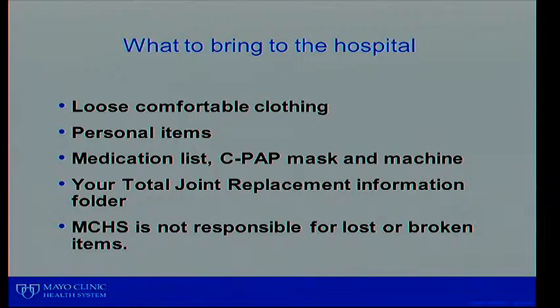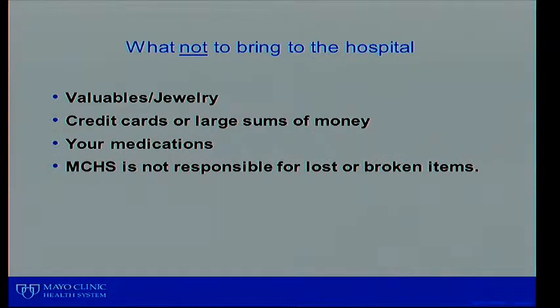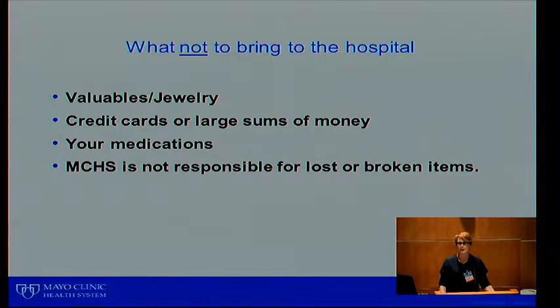What to bring to the hospital: loose, comfortable clothing, your personal items, a medication list, a CPAP or BiPAP machine or mask — the ones you have at home fit a lot better — your joint prep replacement information folder. Please realize that Mayo Clinic Health System is not responsible for lost or broken items.